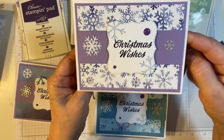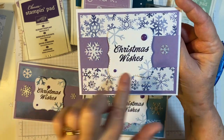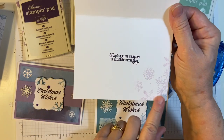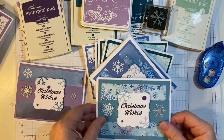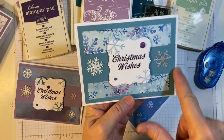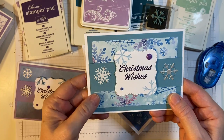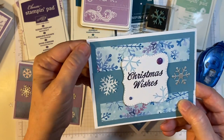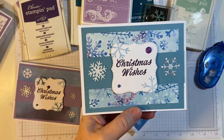And this one's Lavender — Elegant Eggplant — and the enamel dots. And then this is the Gina K. Beautiful. I just kind of mixed and matched pieces that I had in my stash. Some of them are Stampin' Up and some of them aren't. I think it's Mariner Mist, but I cannot tell for sure. It's got more of a green to it.